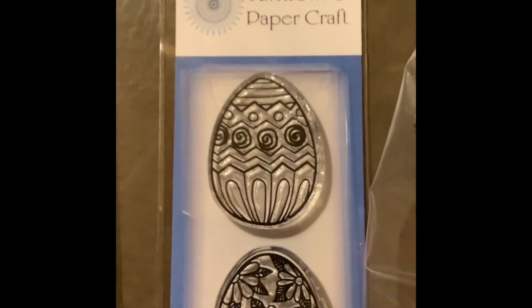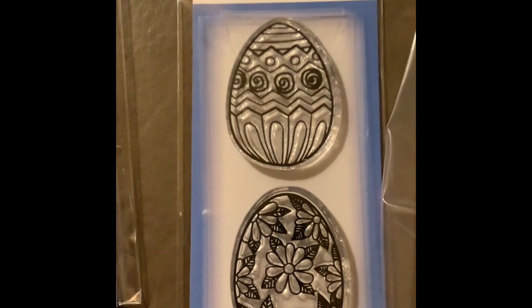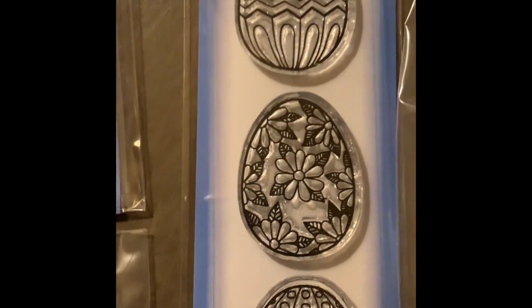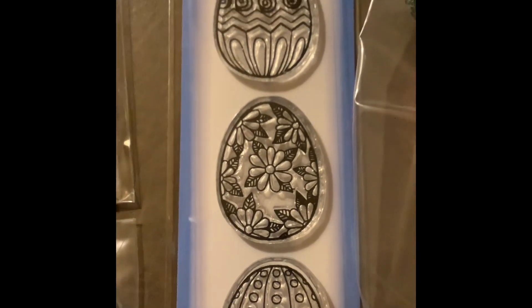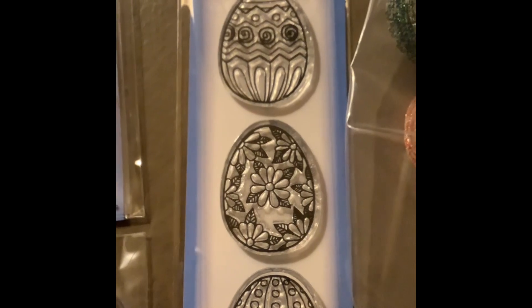You know Easter is coming up — check out these Easter egg stamps! I can stamp them and then fussy cut them out. This is going to be perfect. I can use my markers to color them in. I thought this is going to be great, perfect for Easter time.